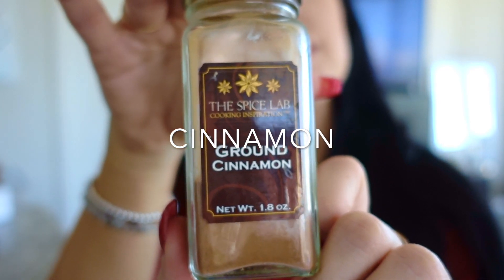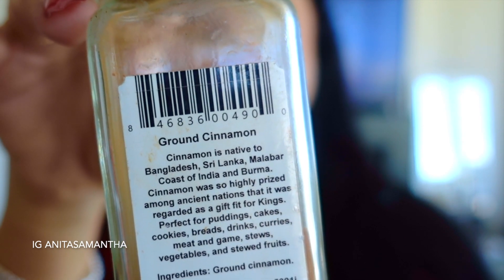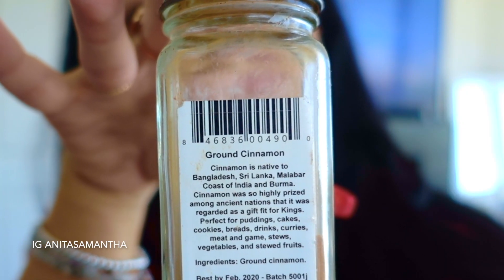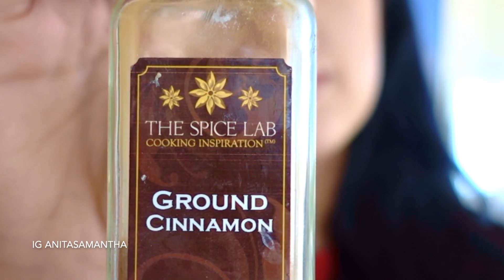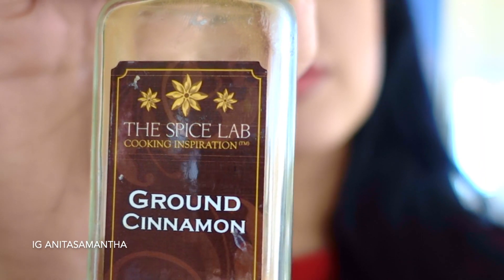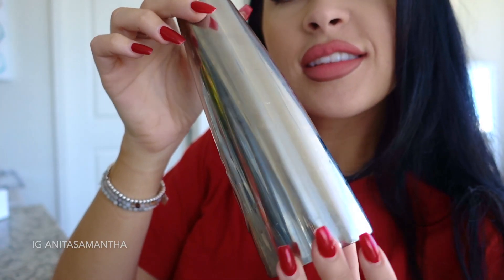The third ingredient is cinnamon. Cinnamon is amazing for circulation and helps the body eliminate toxins that cause cellulite, so it's definitely a plus to add to our DIY mixture. You actually feel your blood circulating when you rub this on your body — it's crazy.